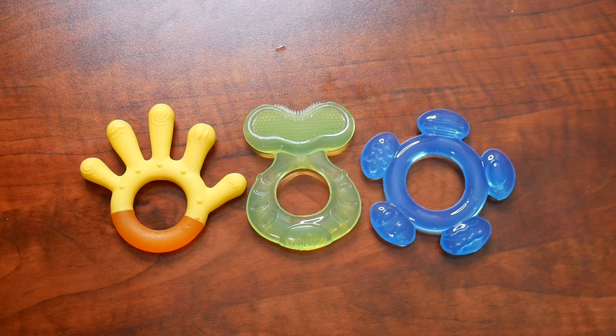Right here I have this three-piece set of newbie soothing teethers. Let's go ahead and open this up and show you everything it comes with, and then we're going to try it out. Here are the three teething toys that came inside this package.